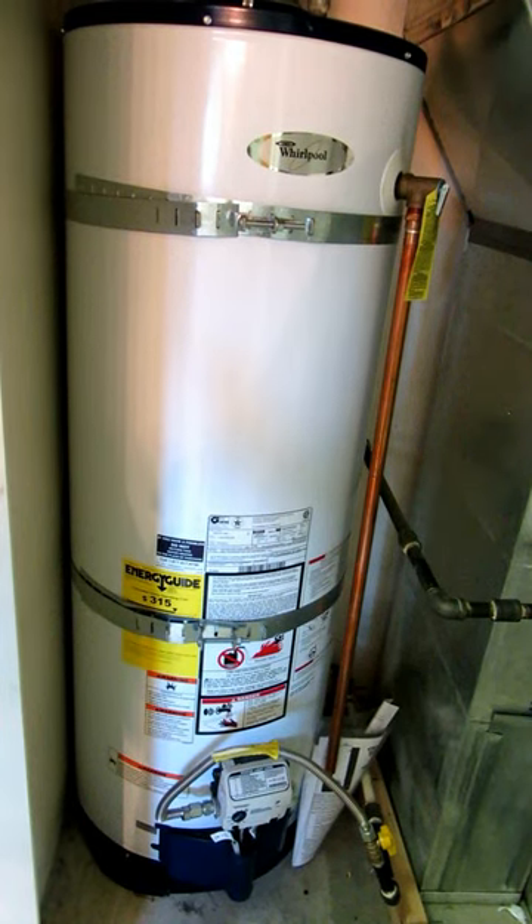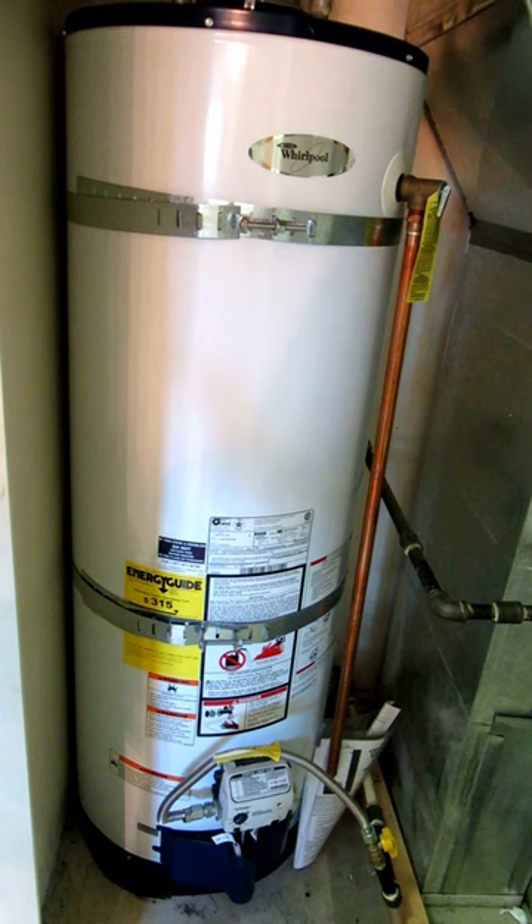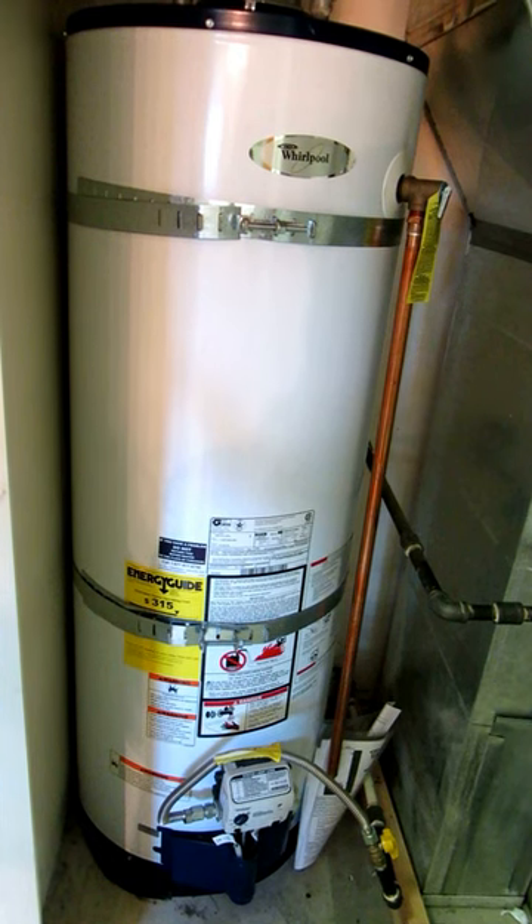Hi, it's AlaskaGranny. You probably have a water heater, and if you live in an area of earthquakes, then you have a serious hazard in earthquake country with your water heater. If it could tip over, it could break your gas lines.